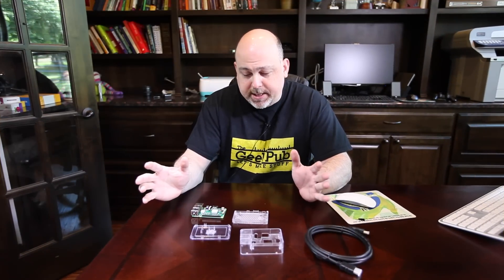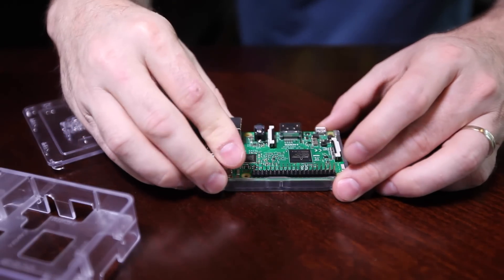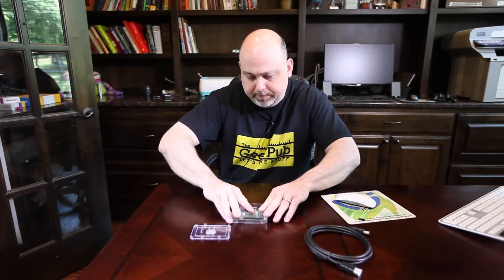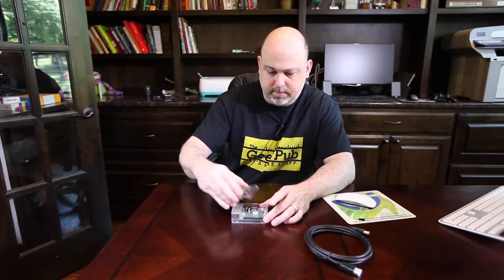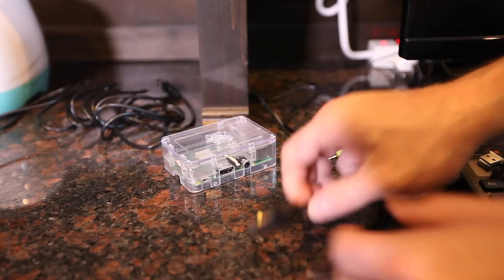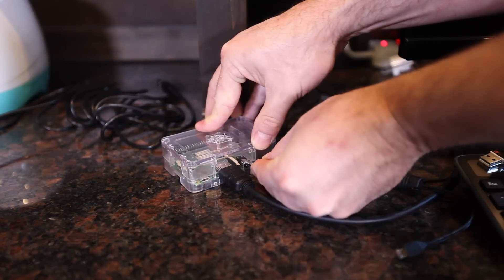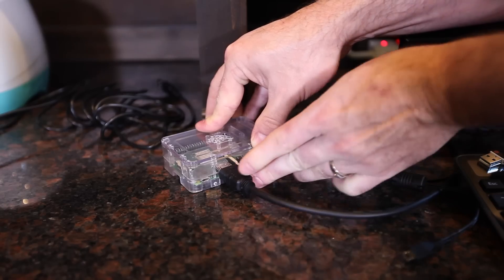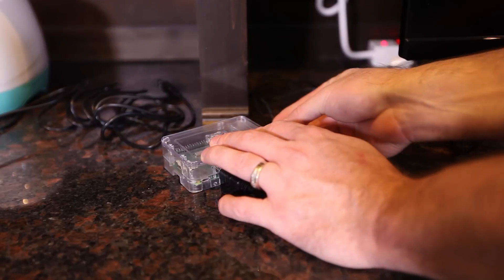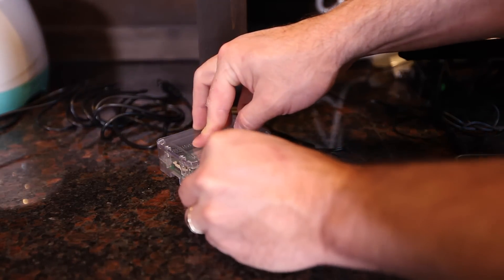The next step is to put the Raspberry Pi in its case and then simply connect it to a mouse, keyboard, and monitor. Connecting the Raspberry Pi is super simple — plug in the HDMI, plug in your speakers into the audio out, and in my case I have a dongle for a wireless keyboard and mouse. Plug that into a USB port and then plug in the power.